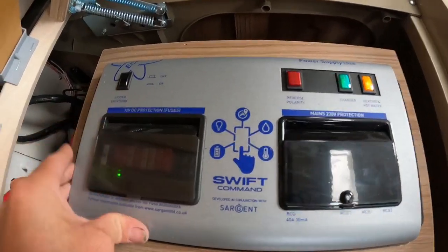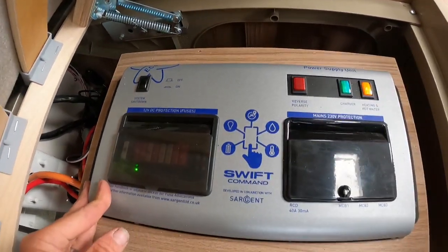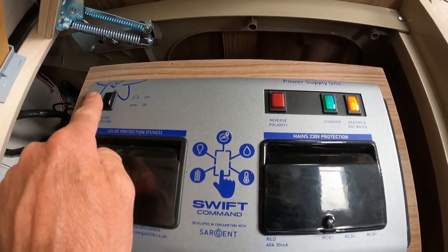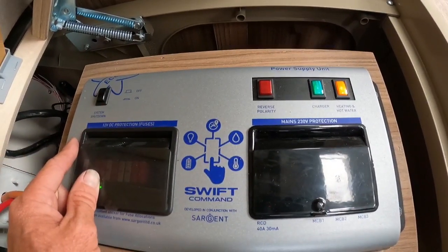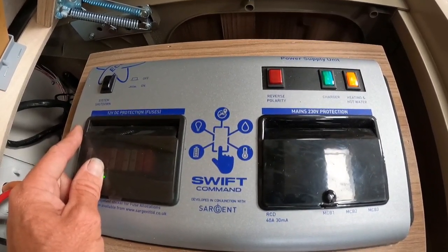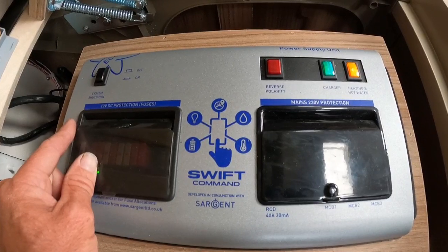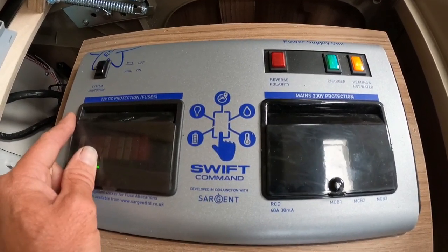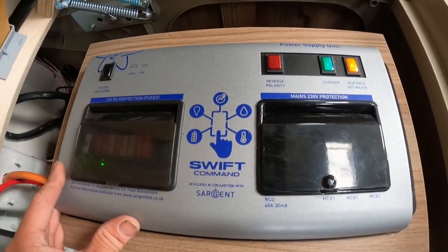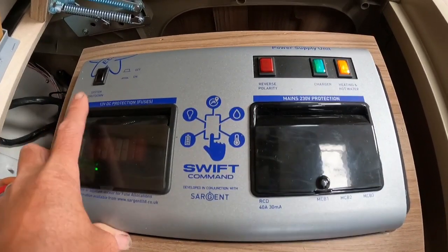Our very first button is our system shutdown button — that is our main controller for our 12-volt panel. By turning this into the off position, popped up, that is going to turn all of our 12-volt power off to the caravan. We're not going to get any solar panel charging, no power going through to our battery, and nothing in the caravan on the 12-volt side is going to work. When you turn it on, you'll hear a little beep, and that will put all of the 12-volt power through to the caravan.